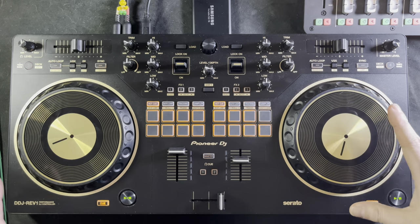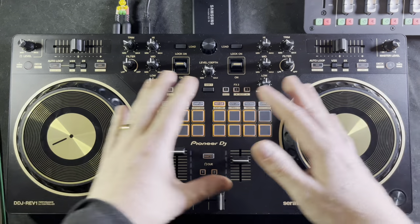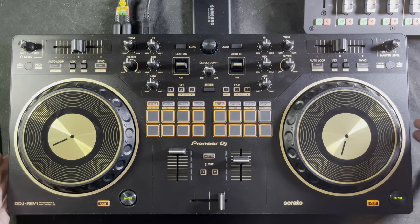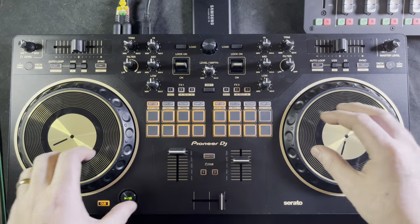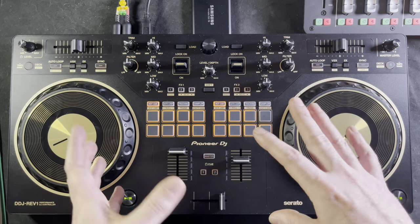What's up everybody, DJ Chance here. In today's video I'll be doing a tutorial of the Pioneer DDJ Rev 1. We're going to begin with the layout and the design. The layout is definitely something that takes a little getting used to if you've been used to the older style of DJ controller that's kind of been out now for about 10 years.